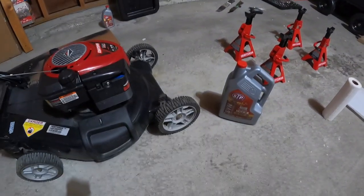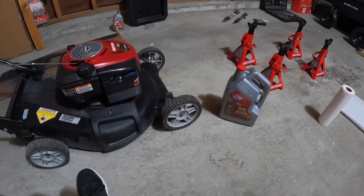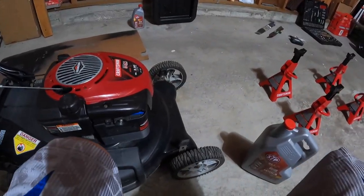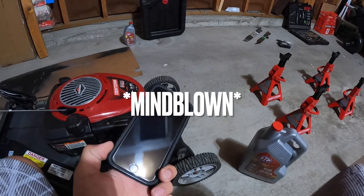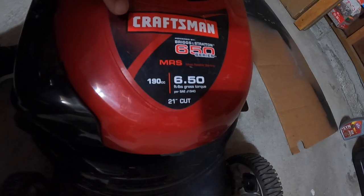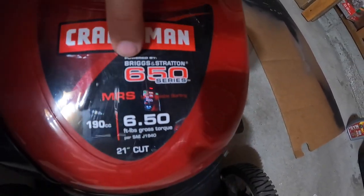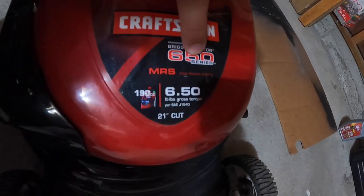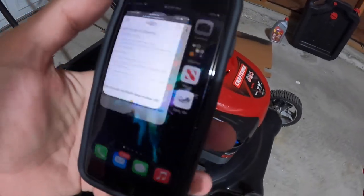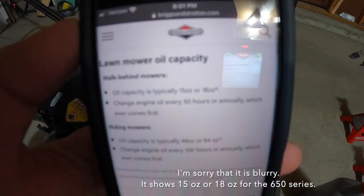It was a little hot outside so I came into my garage to change the oil. How do you know how much it takes? It's very simple — we have these supercomputers in our hands nowadays. All I did was Google 'Briggs and Stratton 650 series' — you can also put 190cc if you want. What popped up: 15 or 18 ounces. Really easy.